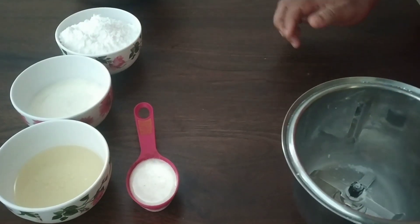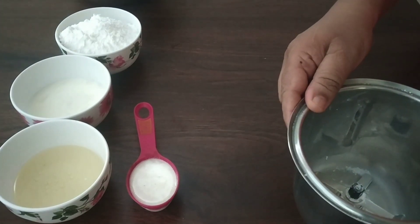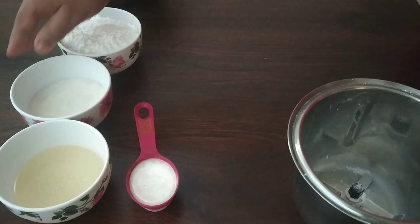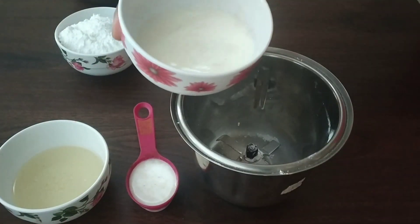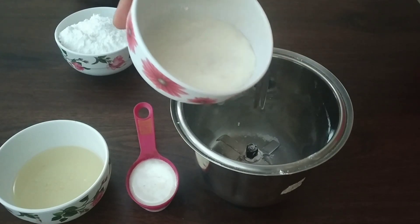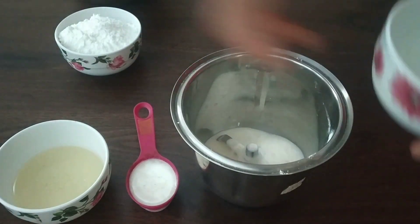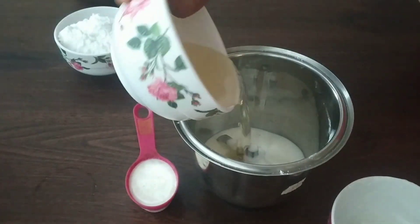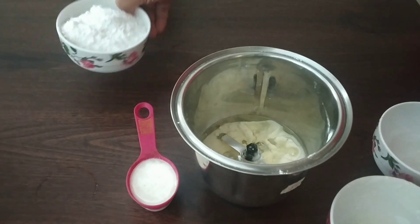I'm going to mix it in a jar. We will add 2 cups of oil and 1 cup of oil.